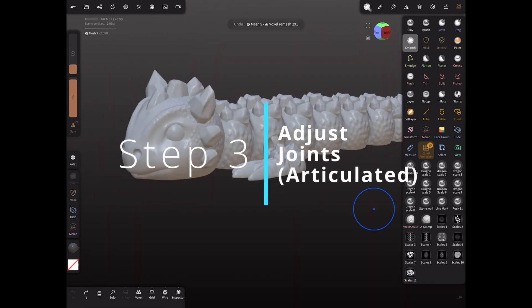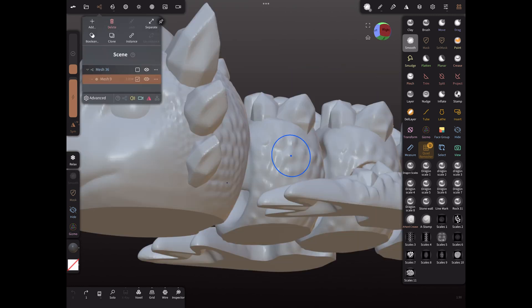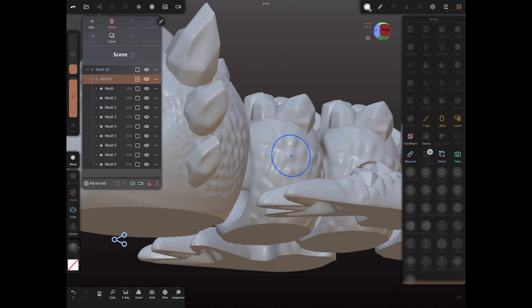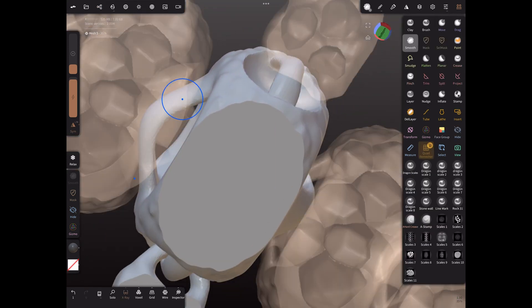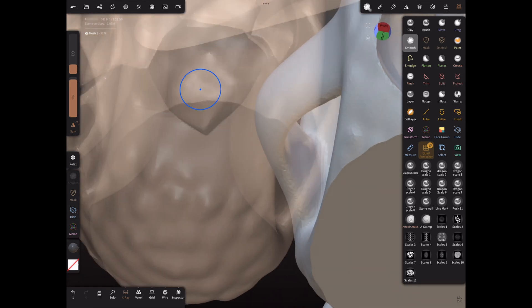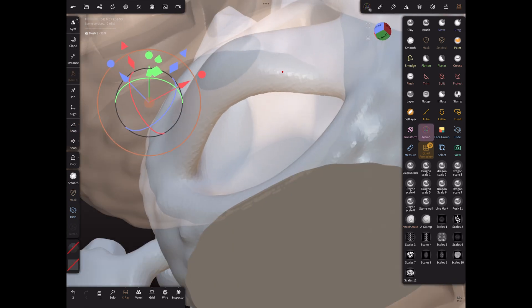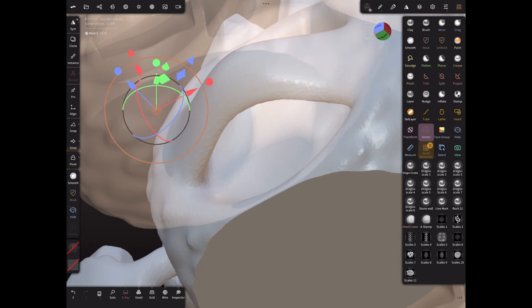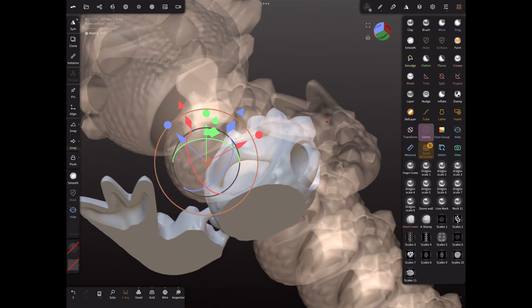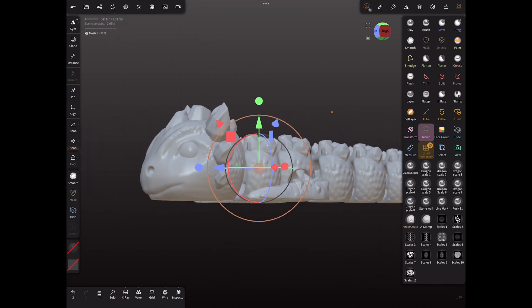For number three: adjust joints and articulated models. If you don't make articulated models, you can skip to number four. Make sure you have good spacing between each part and make sure they don't touch each other. If I click separate and then click on a part and use x-ray, make sure you check if it's touching any parts of the other side — here you can see a dark spot that shows that it's touching. If anything happens and you save it while it's voxeled together, it will be very difficult to fix and get them separated.